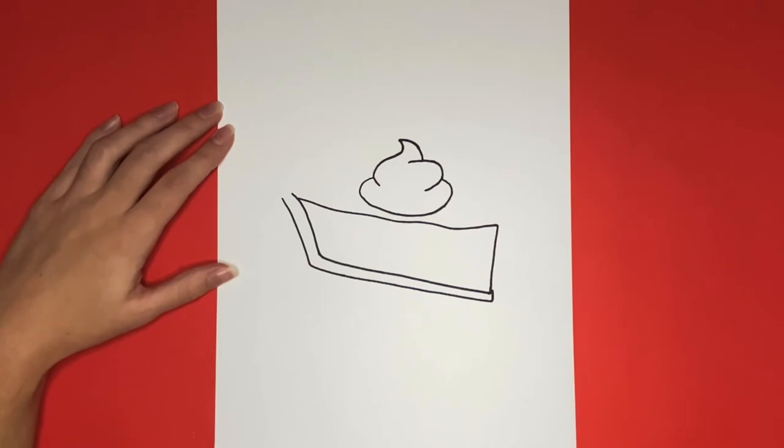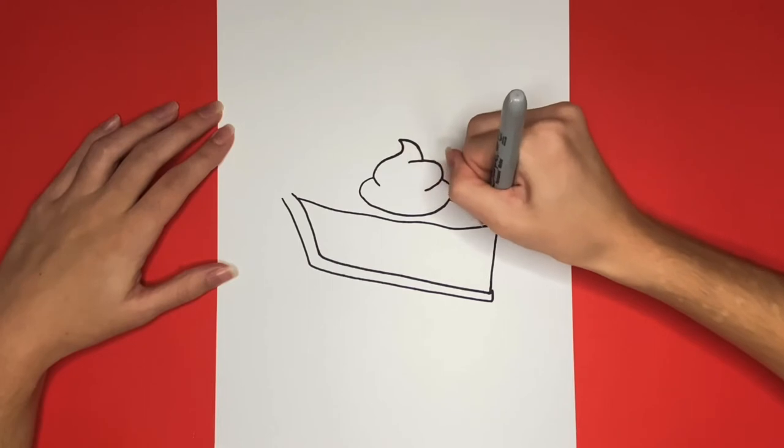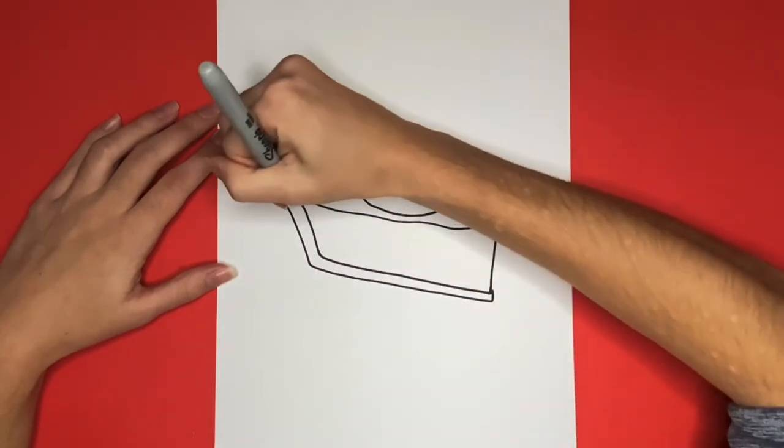Now we are going to draw a diagonal line going from the right point of our pumpkin pie to the whipped cream right here. Then we are going to draw a diagonal line going from where the pie and the crust meet right here, diagonally towards the whipped cream.